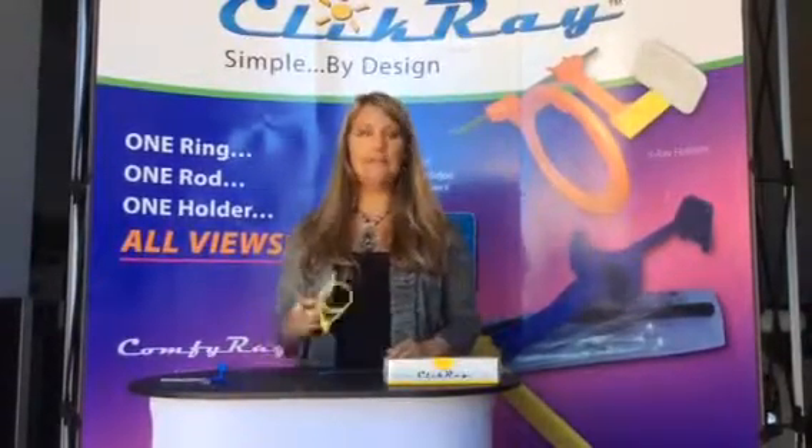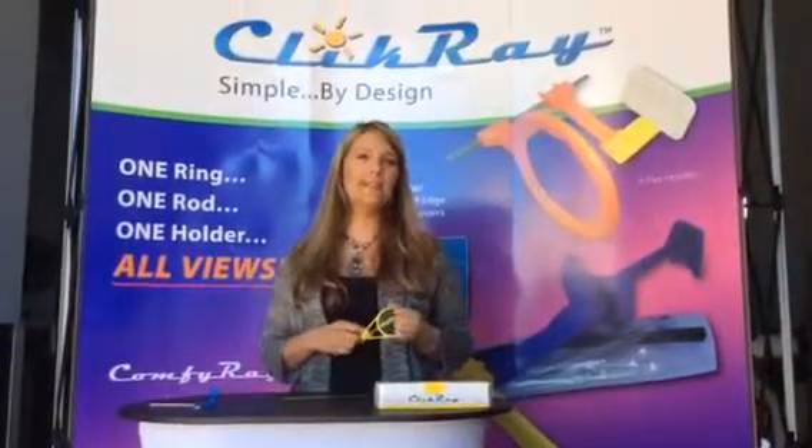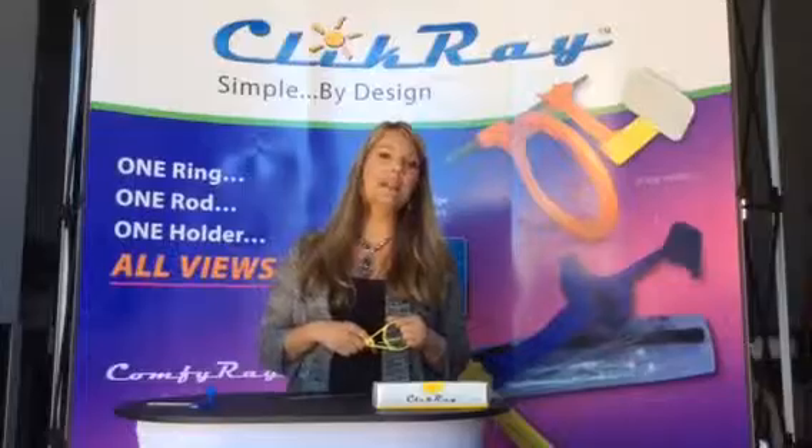So this is our system — nice, simple, easy to use. If you have additional questions please visit us at www.clickray.com.